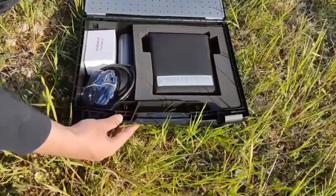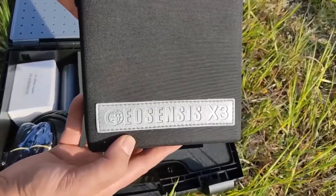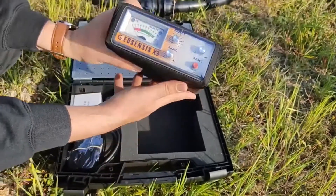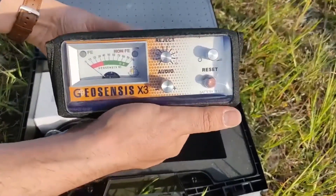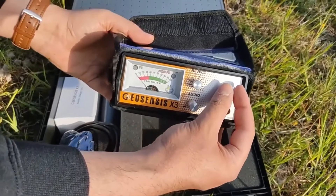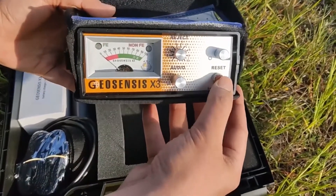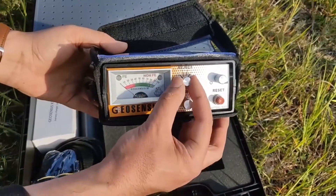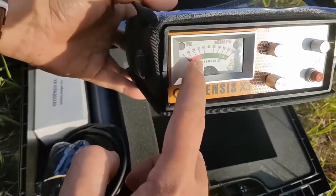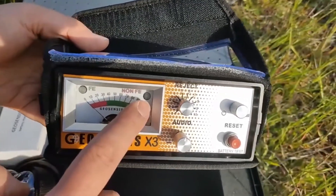GeoSensus X3 is a professional pulse detector designed to search deep and ignore small surface objects. This is the power on and volume control. Adjustable sensitivity by the ticking sound, reset key for the ground signal, rejection of thin worthless targets. A signal meter reveals target center and depth. Two LEDs discriminate targets as ferrous or non-ferrous.